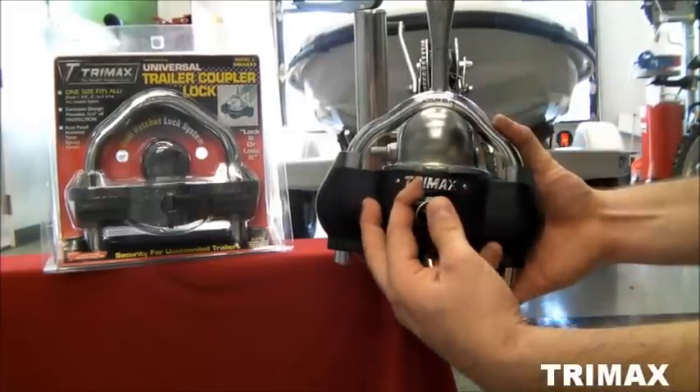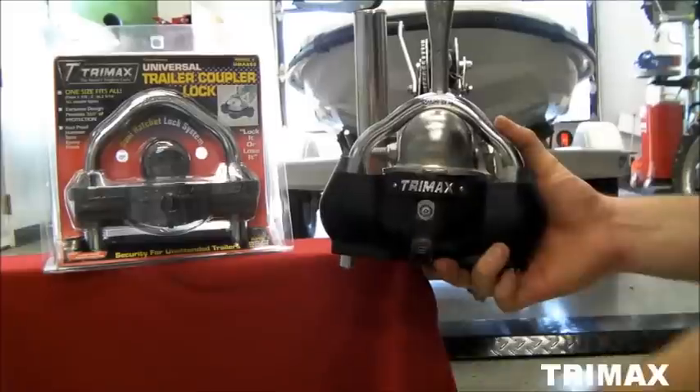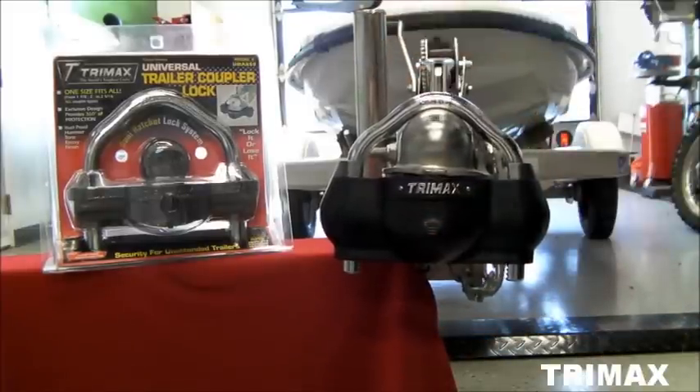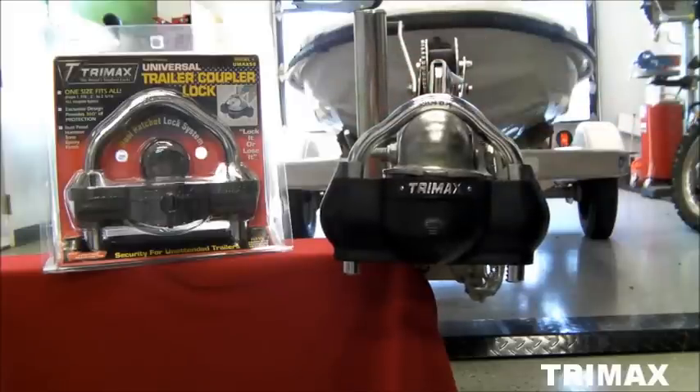Turn the key counter-clockwise to 6 o'clock and remove it. Make sure you put the dust cap back on and release the lever. And now your trailer is secured.